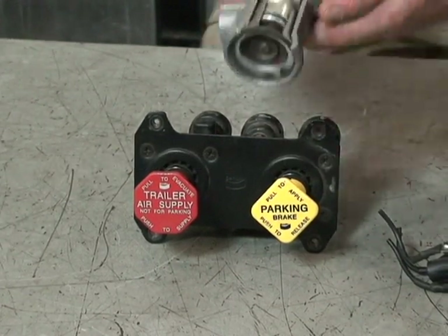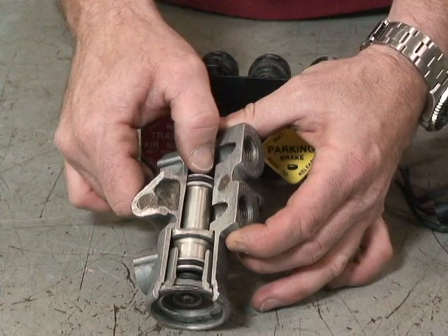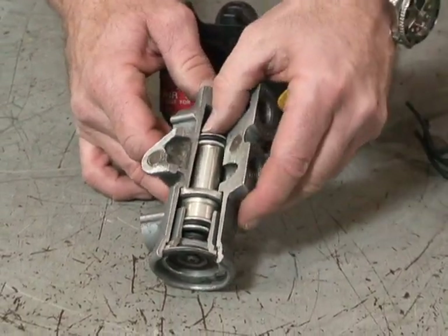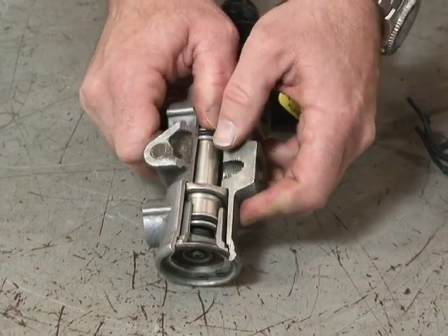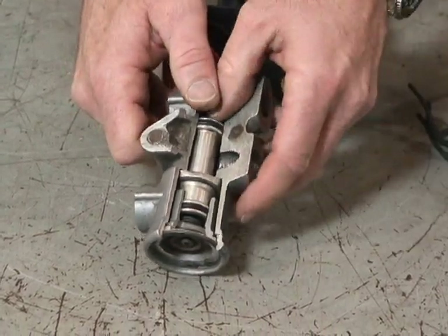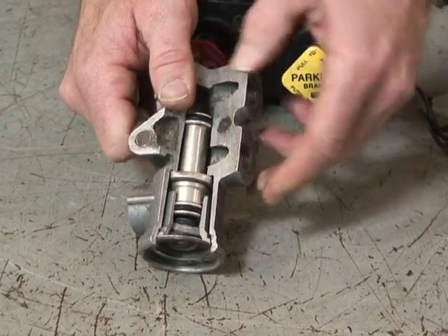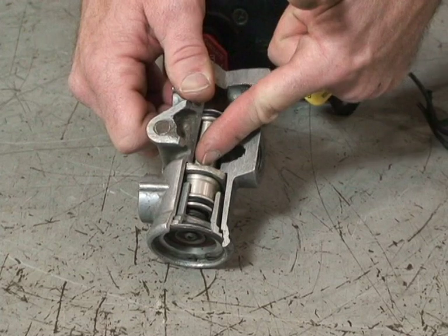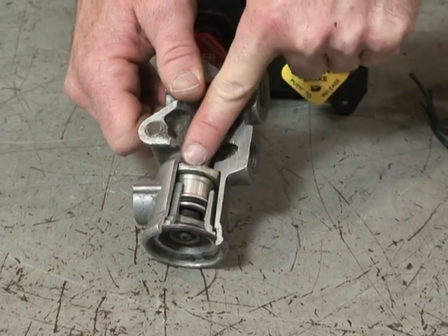The tractor protection valve has a passage here, so our red air comes through here, reacts on the tractor protection valve piston, compressing the spring in the bottom, moving the piston down, and now service brake air from the tractor can be allowed to go past the valve here.